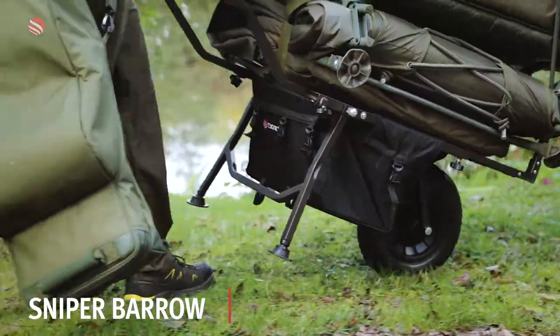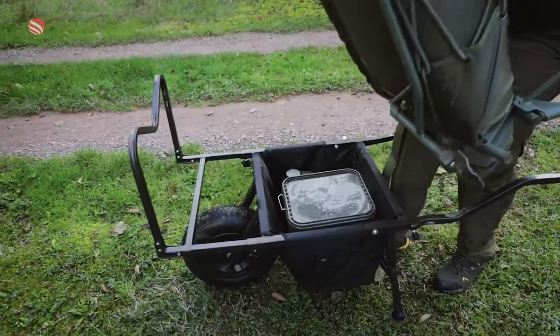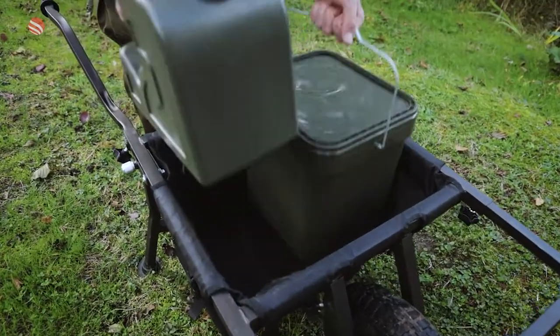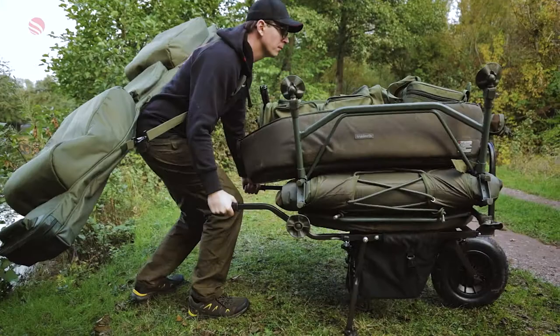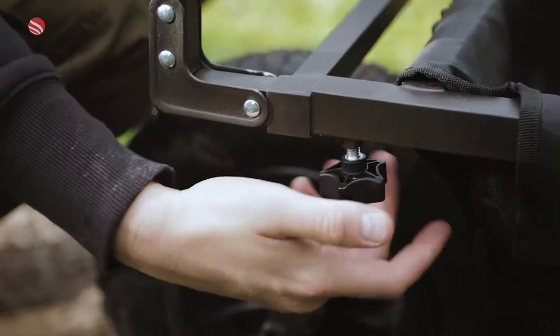The Signet Sniper Barrow offers a no-nonsense, reliable bank transportation solution for under £100. With a robust design, the Signet Sniper Barrow is built around a strong, black powder-coated frame for rigidity and durability, providing a low centre of gravity for stable manoeuvrability when the barrow is laden with gear.